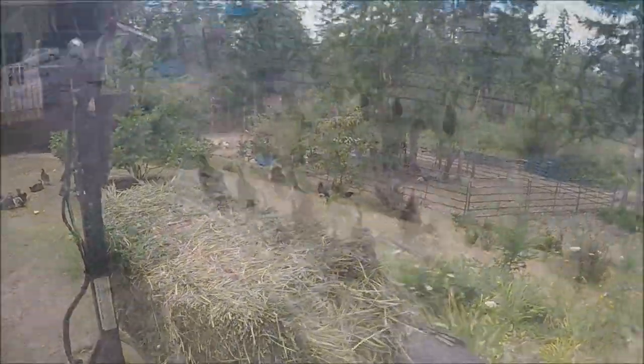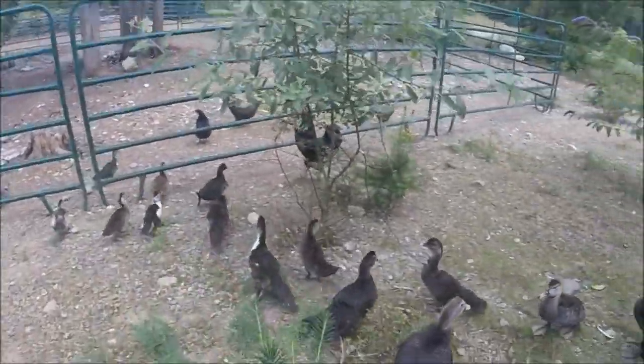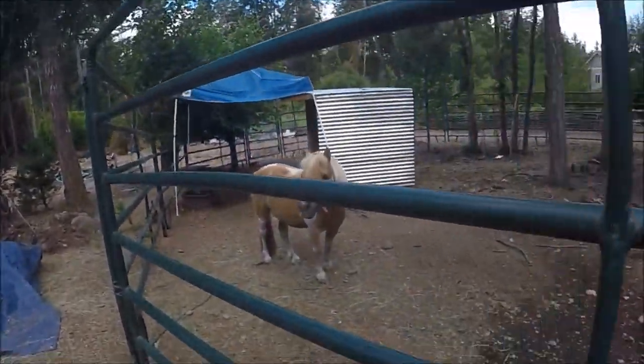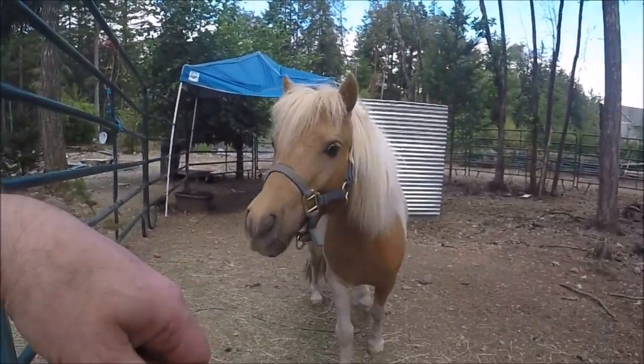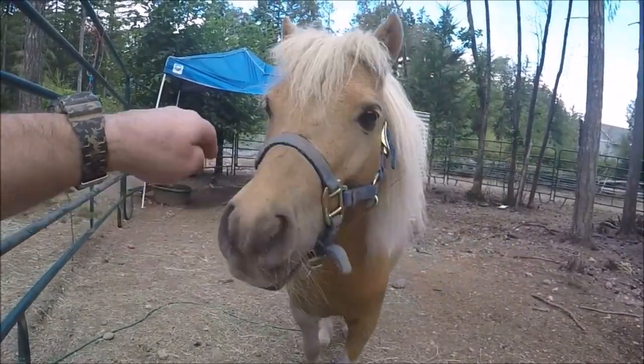That was a successful little shakedown cruise and I believe the throttle position sensor is good to go. Went and got propane filled up, topped off the diesel, and picked up some hay for Thor. Hi Thor, how you doing buddy? Got you some more hay, yeah — big guy.